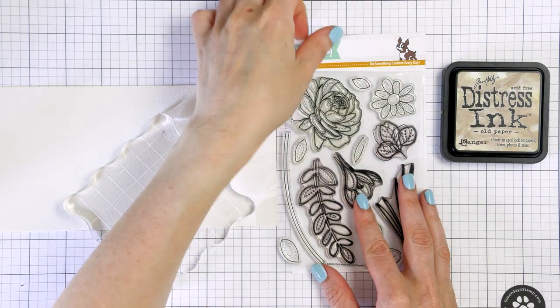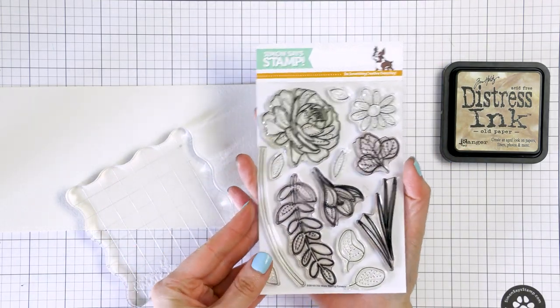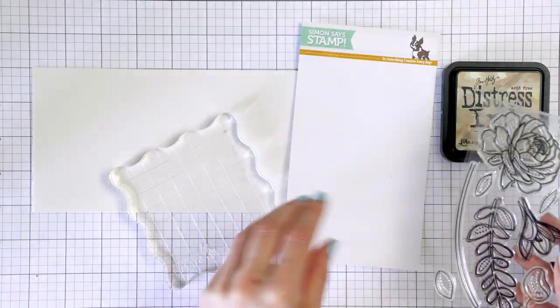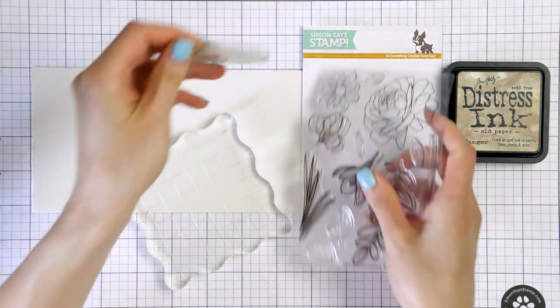I seem to never have enough time in the day to dedicate the proper amount of time that watercolor needs. I typically color with alcohol markers as I find that to be faster. Now during the quarantine, I finally have all the time I need to color pretty images with watercolors.